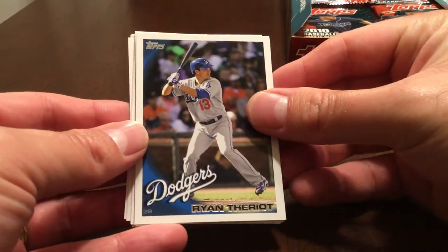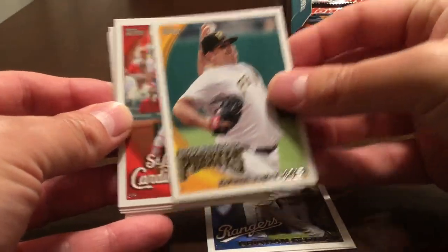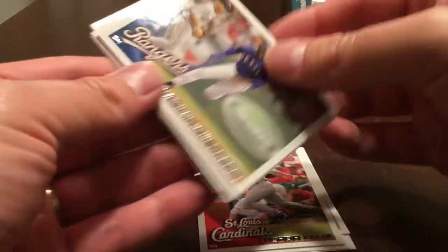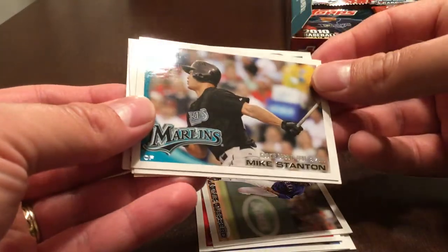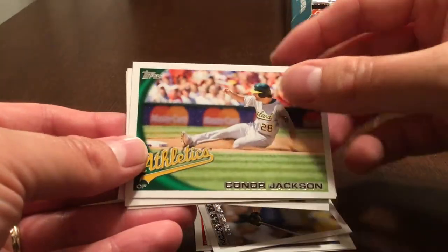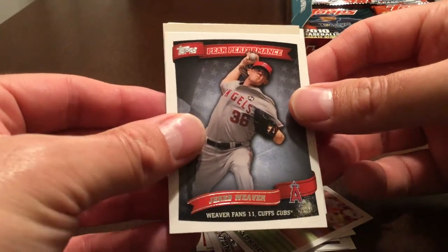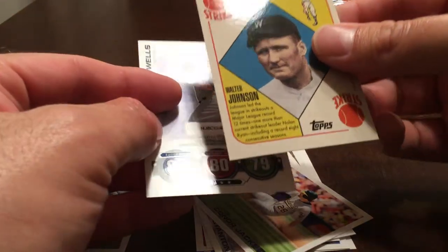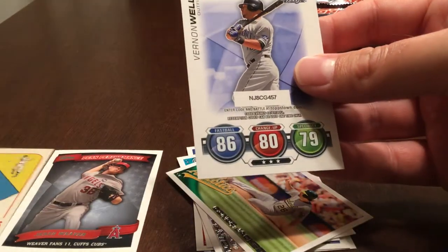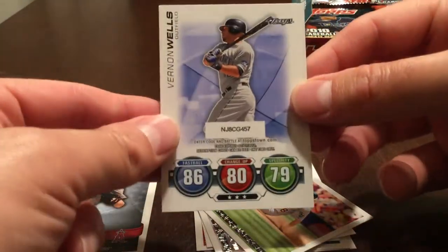Ryan Theriot, Christian Guzman, Dana Evelyn, Pedro Feliz, Vladimir Guerrero. Nice — it's a Mike Stanton rookie debut; doesn't have the rookie logo on it. Connor Jackson. This is a Jared Weaver Peak Performance insert and a Walter Johnson Vintage Legends insert. And this is the Topps Attack card, but that promotion has long since expired.